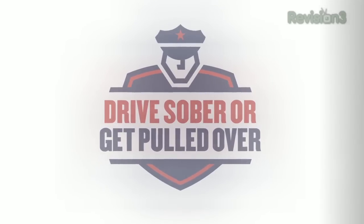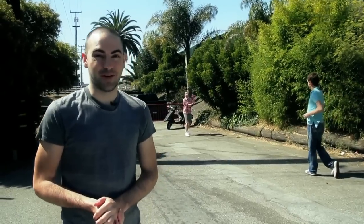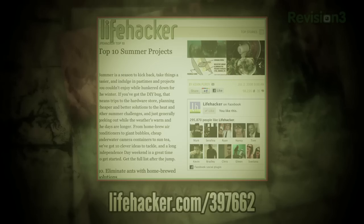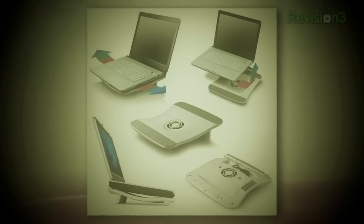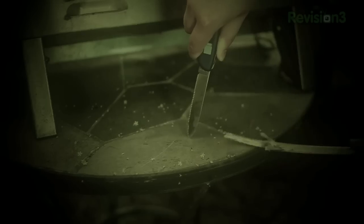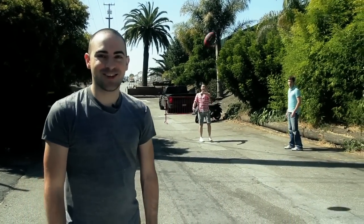This episode of Lifehacker is brought to you by the National Campaign Against Drunk Driving. Welcome to Lifehacker. Summer is almost at an end and Labor Day is just around the corner. Here's what we're going to do to take advantage of the remaining days of your summer: run down our favorite end-of-summer projects, see what we should be buying in September, keep your laptop cool during the remaining hot days, and more. Alright, you guys ready? Let's get started.